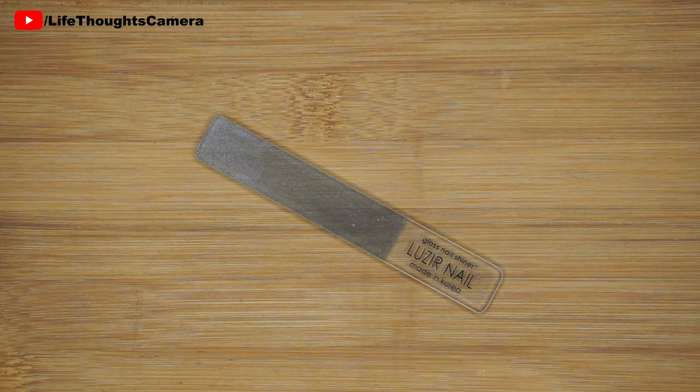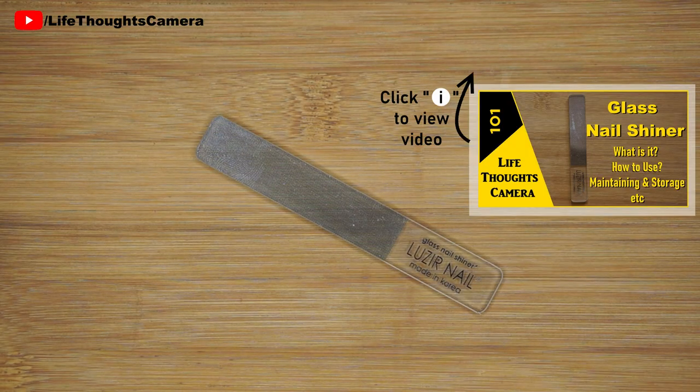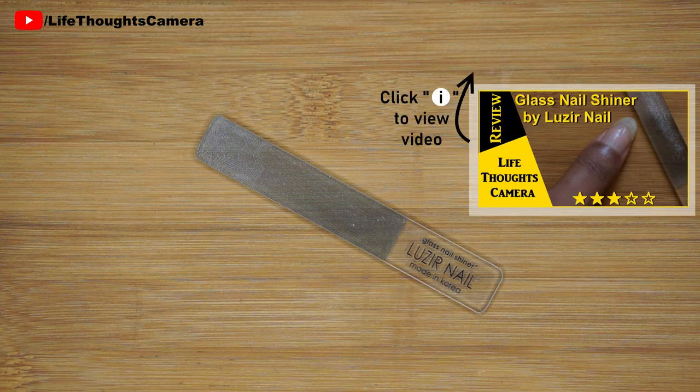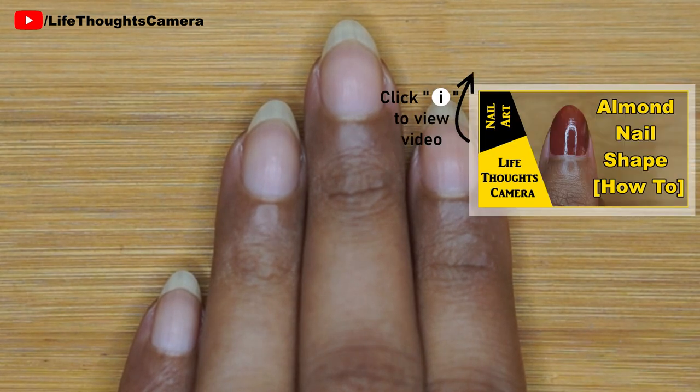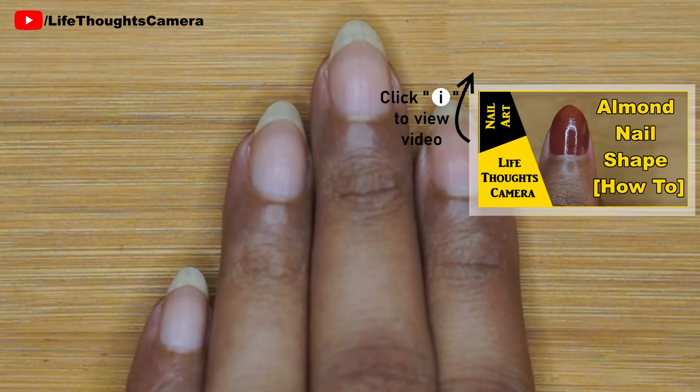I use this product — it is called a glass nail shiner. A review of this product is already up on my channel, do check it out. Click on the eye icon on the top right side corner to view the video. I first prep my nails, and when I don't want to apply any nail polish, I instead do this step.